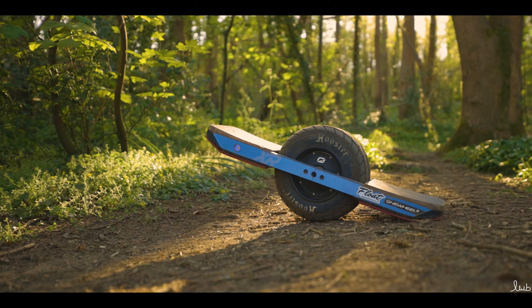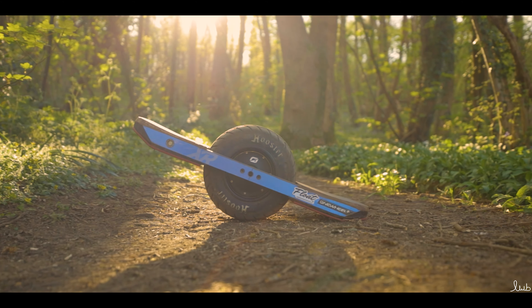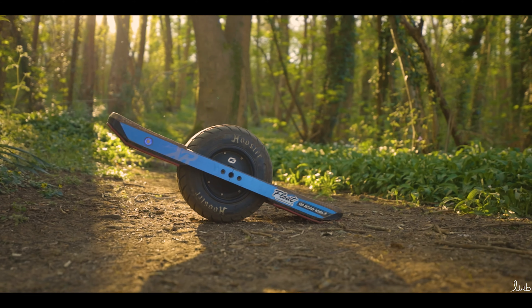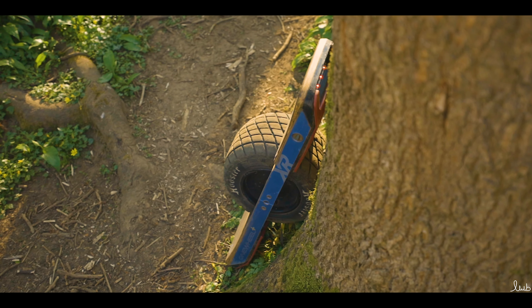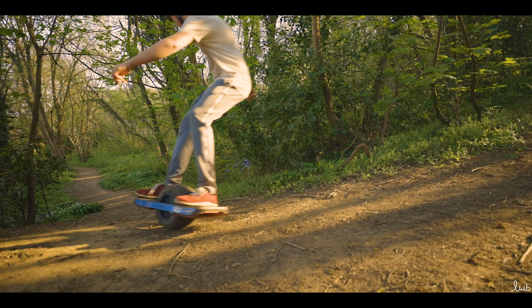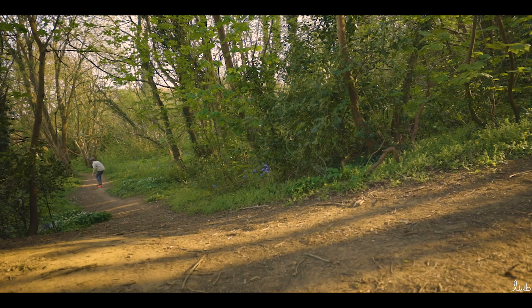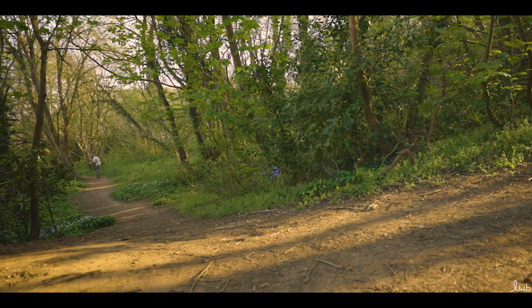The Onewheel XR has a 12 to 18 mile range and it can go up to 20 miles an hour, which is just incredible because this board is so cool and you can explore places like never before. Both the Onewheel Pint and the Onewheel XR use brushless hypercore motors which gives them amazing acceleration and they're great fun on any terrain and can climb any hill.